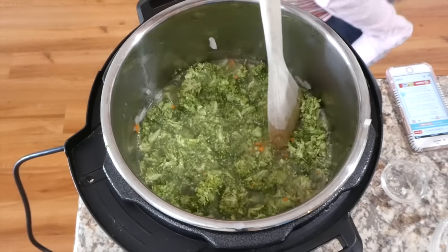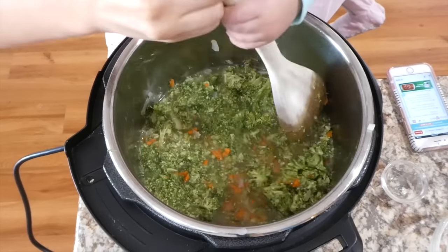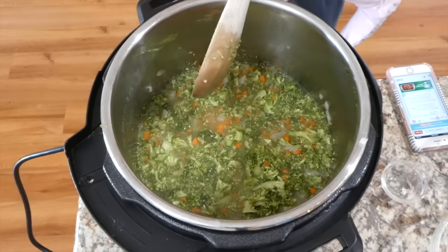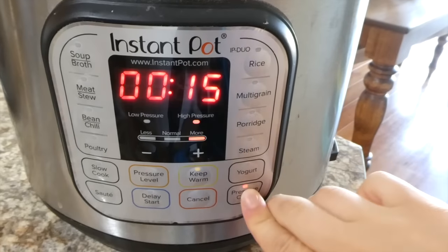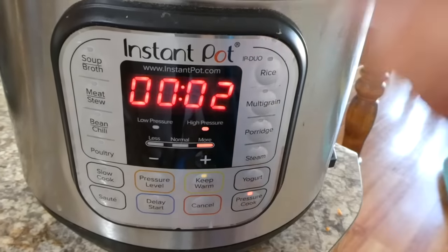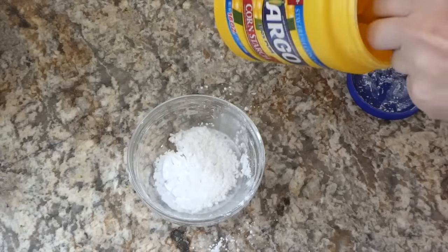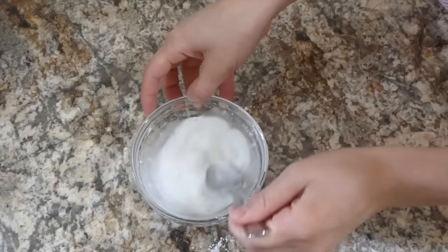For this recipe you are allowed to stir before putting the lid on. This might be the quickest Instant Pot recipe — it just goes on high pressure for two minutes. While it does a quick release, make a cornstarch mixture: a quarter cup of cornstarch whisked with a quarter cup of cold water.